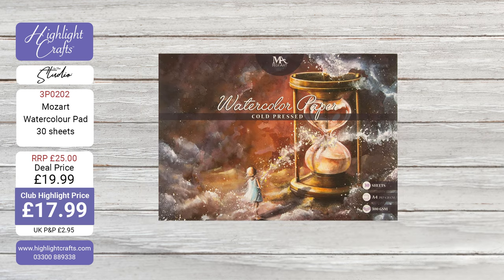And if you want the watercolour pad as well to go with it — this is incredible quality. This is sort of the professional quality. You're getting the Mozart watercolour pad, 30 A4 sheets, 300gsm, smooth on one side, textured on the other, cold pressed. Should be £25, reduced down to £19.99 — £17.99 for club members. What a great day to pick up some deals. And if you're somebody that doesn't do a lot but just might like to dip your toe in, what a great way to start.